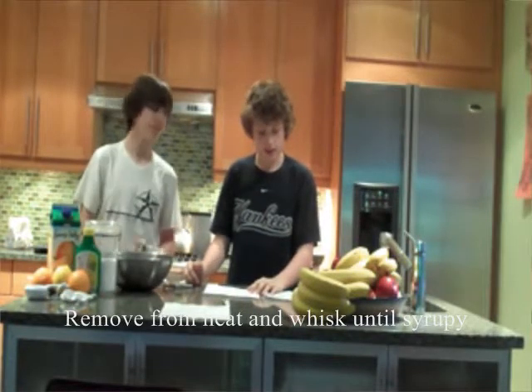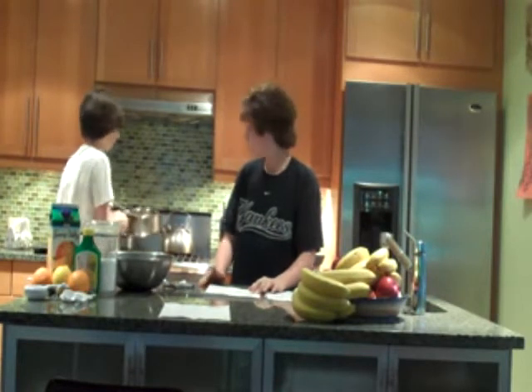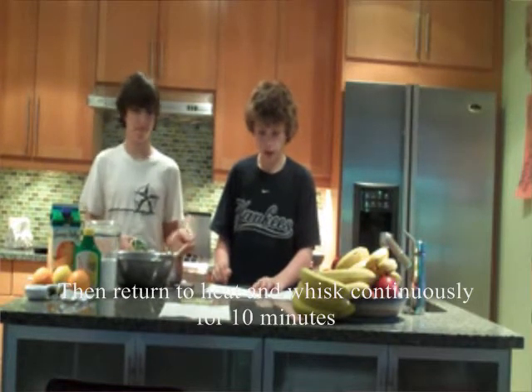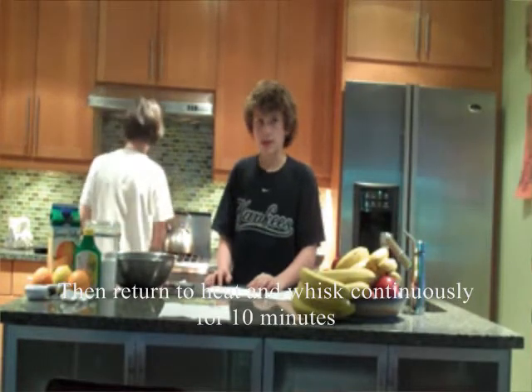Retirez du feu et fouettez jusqu'à la bonne consistance. Puis, retournez à la chaleur et fouettez sans discontinuer pendant 10 minutes.